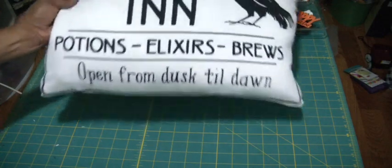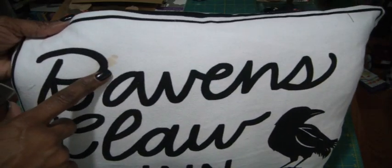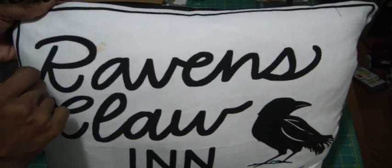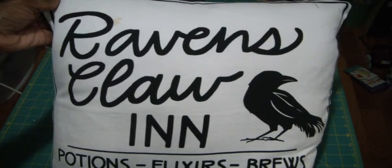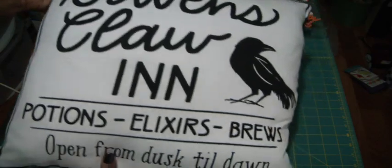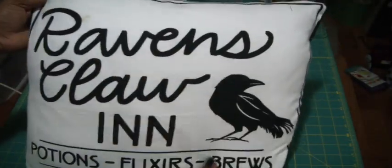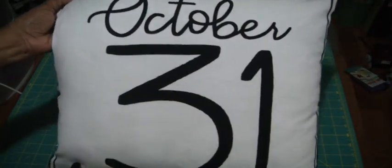I usually put my pillows in plastic garbage bags and store them away, so I made two for this year. I don't know how I got this spot on this one — I think I'm just going to take a spray and wash with a toothbrush and get that off. This other one says 'Raven's Claw' in potions, elixirs, and brews, open from dusk till dawn, with a beautiful black crow, and the opposite side has the October 31st on it.